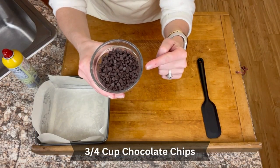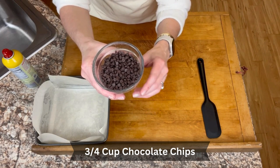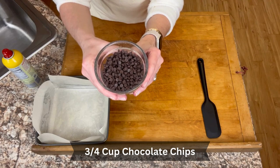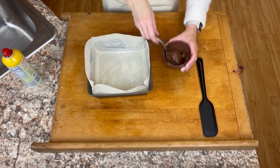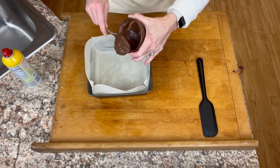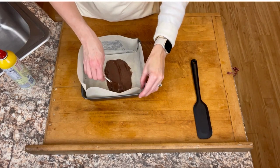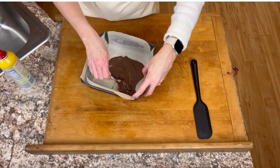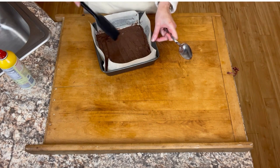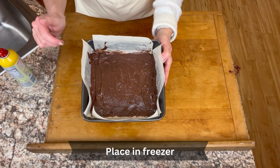Next, I'm going to melt our chocolate chips. I have three quarter cup of semi-sweet chocolate chips — you can use either semi-sweet or milk chocolate for this part, it doesn't matter. I'm going to start out in 30 seconds and then stir it, then put it in for 15 second intervals until it's completely melted. That took a 30 second interval and one 15 second interval, and now I'm just going to pour it into my pan and spread it out with the back of the spoon. This is a good foundation for our subsequent layers, so I'm going to pop this in the freezer so it sets up fast.